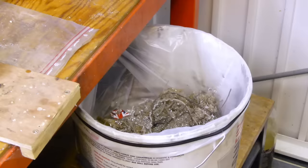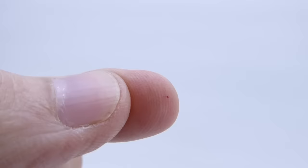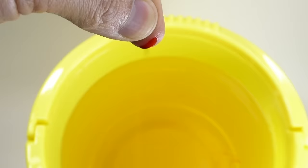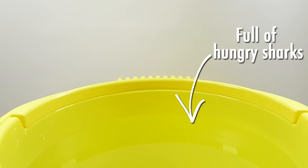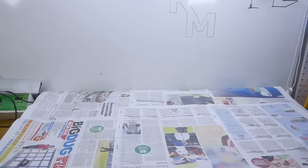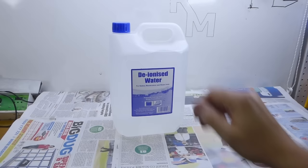There are various confusing rhymes out there supposed to help you remember this, but here's how I see it: chemicals are dangerous, hungry sharks are dangerous. Think of the chemicals as hungry sharks. A drop of water into a tank of concentrated chemicals is like a drop of blood into a tank of concentrated sharks — they're gonna go berserk, possibly covering you in a shower of boiling sharks. On the other hand, if you drop one shark into a tank of blood, you're probably going to be okay.